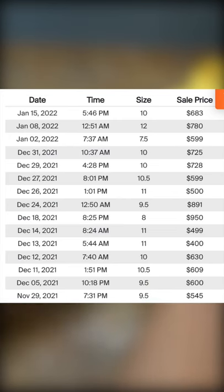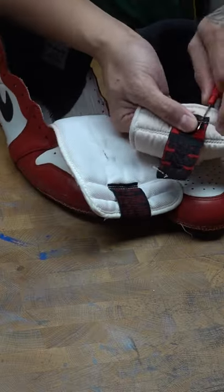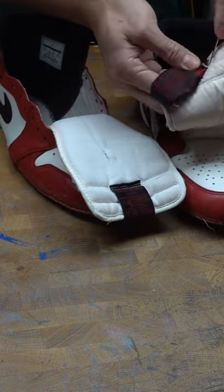I can't believe these Jordans are going for this much. They were sitting for damn near retail for two years, which was about $150.